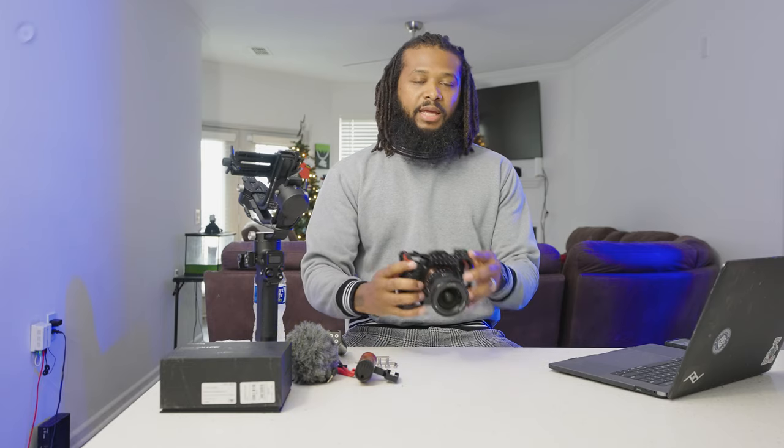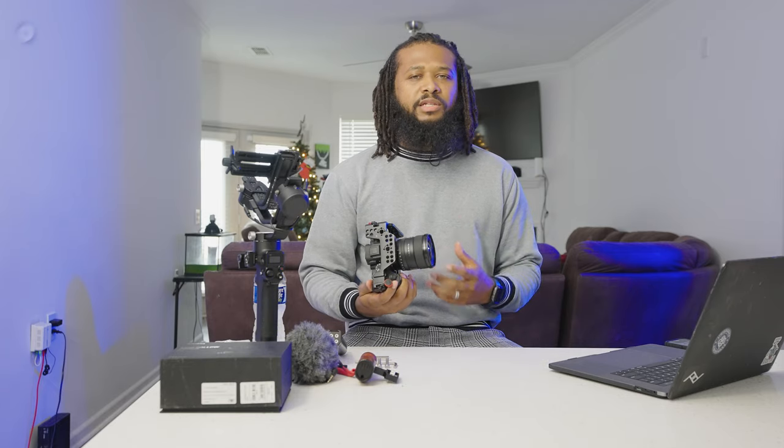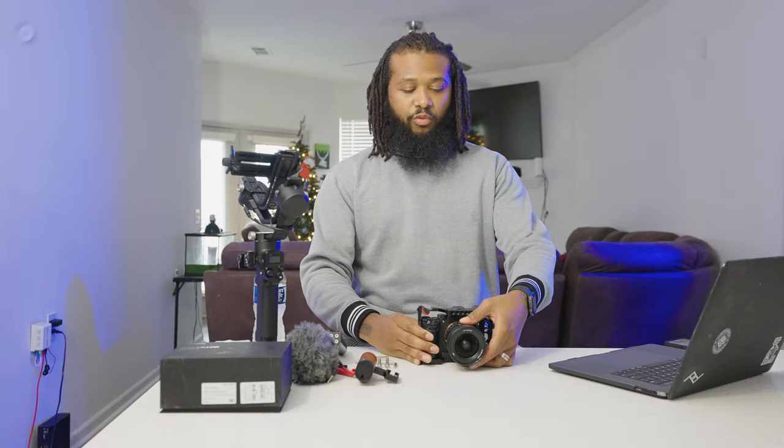What's going on, Chris Mosley here. Today I wanted to talk about cages that you can use for your mirrorless or DSLR cameras — just a few benefits of them and if it's for you and your workflow. There are many ways to handle your camera: handheld, on a gimbal, or nothing on it. I do a lot of music videos, weddings, tutorials, and product reviews, so subscribe and turn on post notifications.